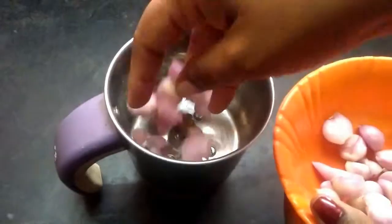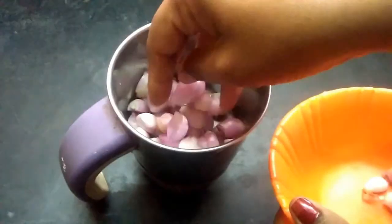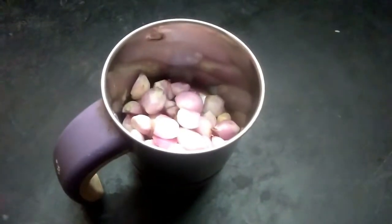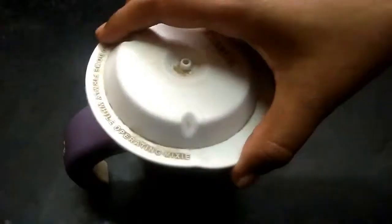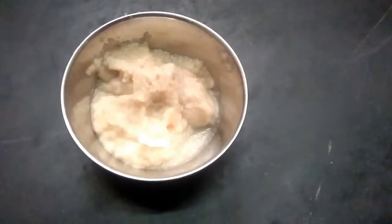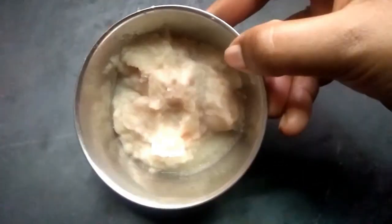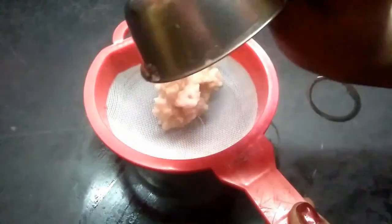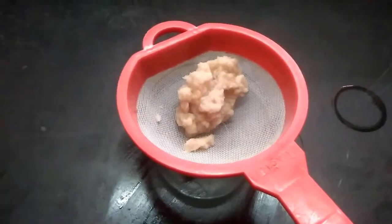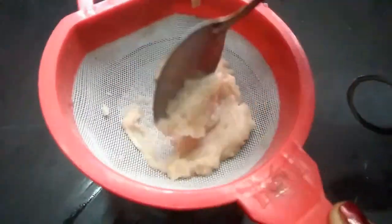First, put it in a mixer and blend it. I went to the kitchen and put it in the mixer. This paste is made into juice. Pour the juice in the pan, then pour the paste in the pan.